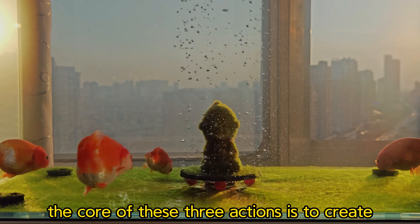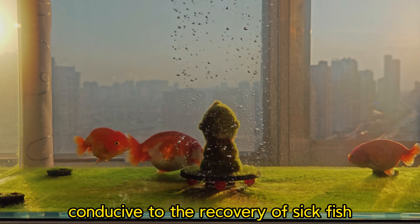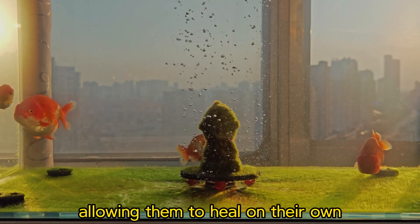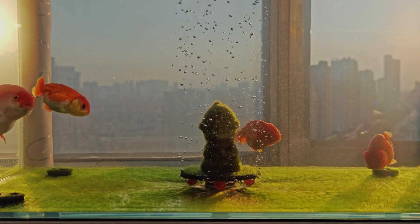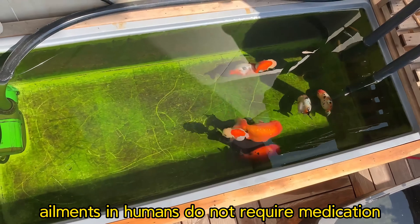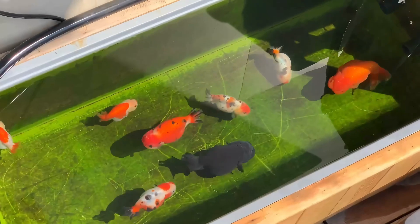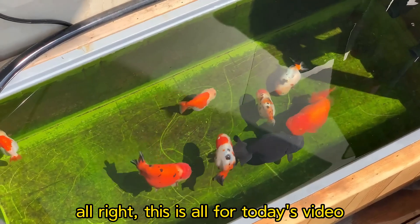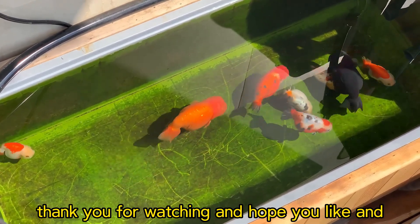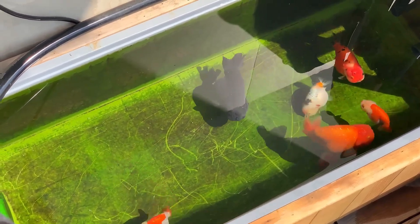In summary, the core of these three actions is to create an environment conducive to the recovery of sick fish and to activate their own immune capabilities, allowing them to heal on their own. This is similar to how many minor ailments in humans do not require medication and can be resolved by the body's own immune system. That's all for today's video — I hope it was helpful. Thank you for watching, and I hope you like and subscribe to my channel. See you in the next video!